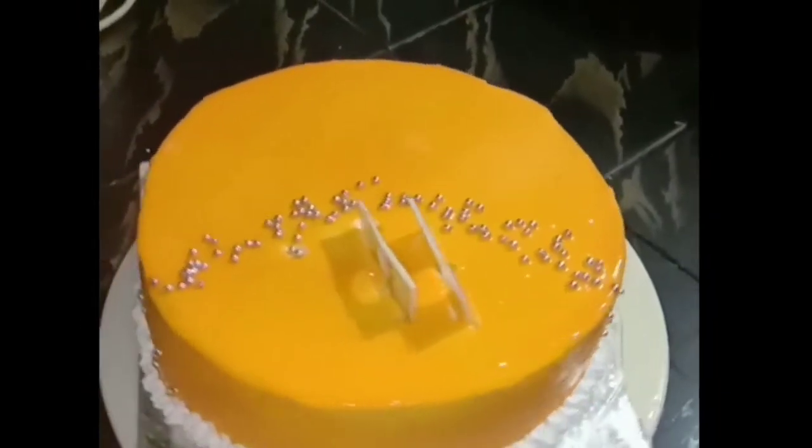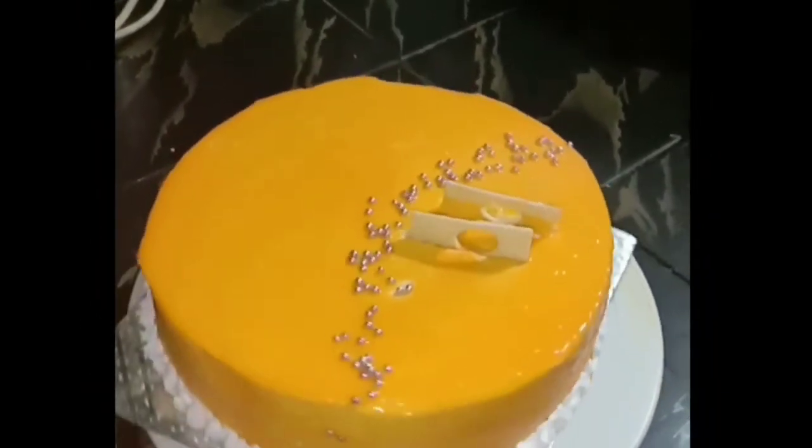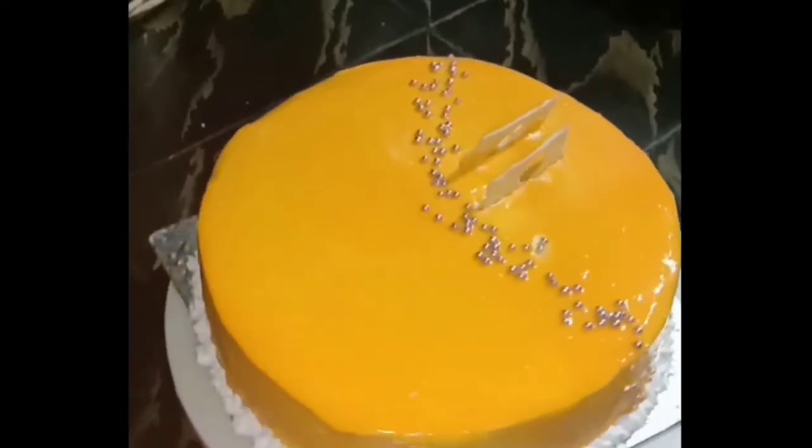Hello, welcome back to the Kitchen World of Fatima. Here is the recipe for this mango and truffle cake with white chocolate.